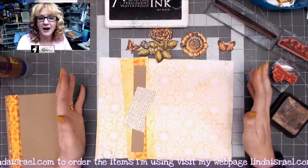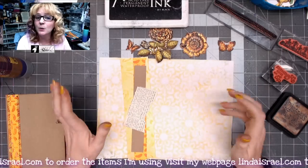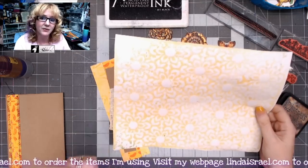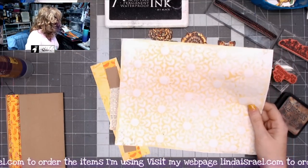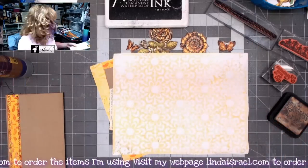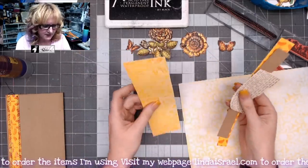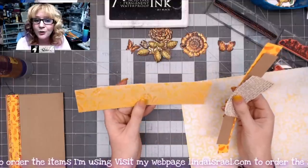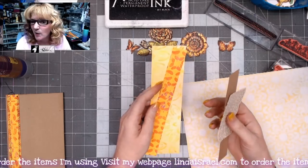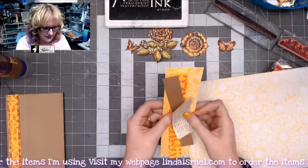Hello everyone, Linda Israel here, sharing another Use It Up July project. I've grabbed a few things that were laying on my desk. One is a mop-up page I made when I made the other journal page — it looked like this, from mopping up after spraying. I've also got some scraps of paper left over from other projects, a page cut up to make the inside of a journal cover, a cut-up piece of a scanned gel print, a random piece, and a dictionary page.